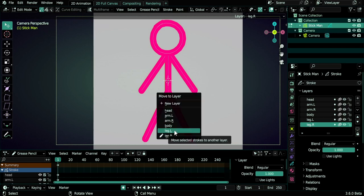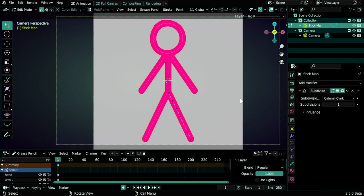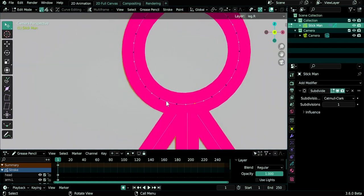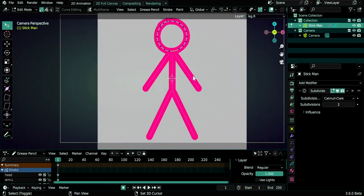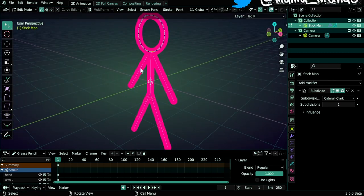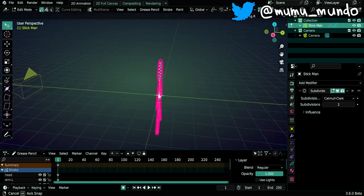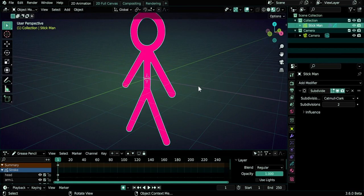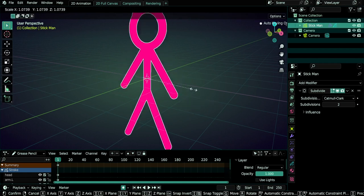Let's add a subdivide modifier — we already get better resolution. Select the head and see the non-destructive points added by the modifier; we can increase subdivisions, but two is enough, even one could be fine. Now we can start rigging. If we go out of camera view, our man is in the center of the 3D world with an origin point in the middle. If we scale or rotate in object mode, it operates from that origin point.